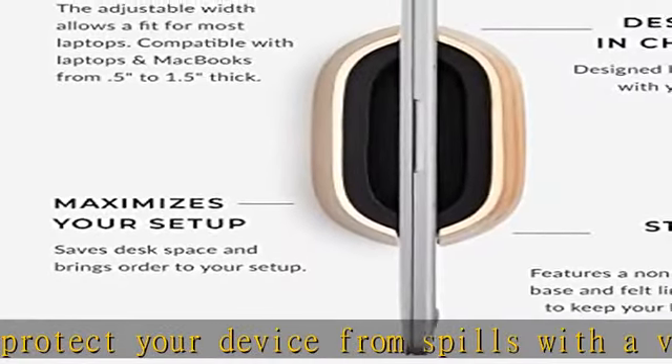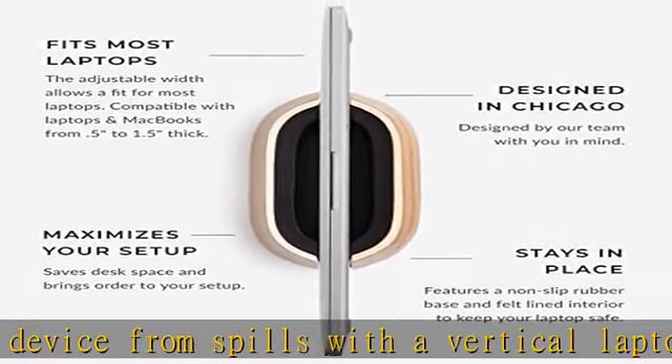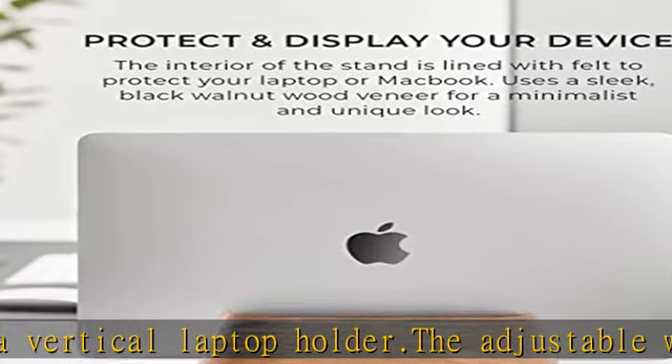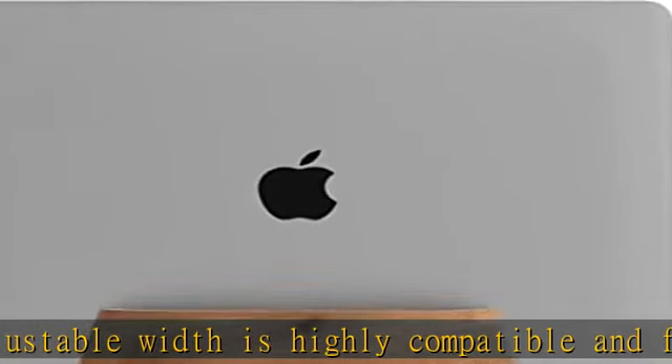The vertical laptop stand is weighted for stability and support. The sleek and minimalist design is both functional and space-saving while adding a unique look and feel to your desk setup. The felt interior protects your MacBook stand and works with cases and covers.